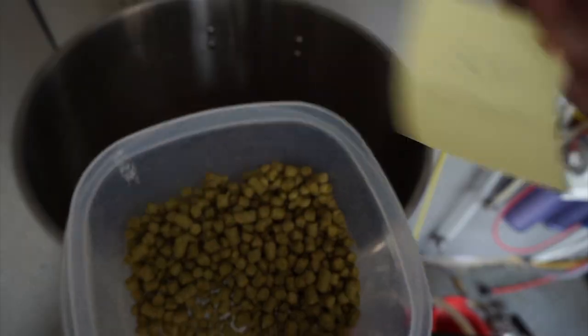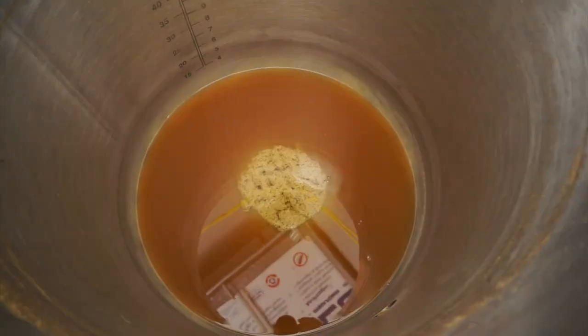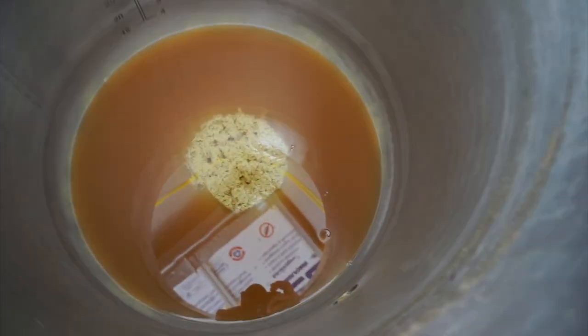Pro number one for the counterflow chiller — I think it uses less water, and I'll get into why shortly. Pro number two — I've never had a problem with clogging. Some people say they clog, but I hop the heck out of my hazy IPAs and have yet to have a problem. Pro number three — it allows you to create a nicely packed cone of trub and protein at the bottom of your kettle.